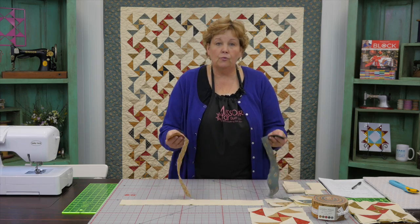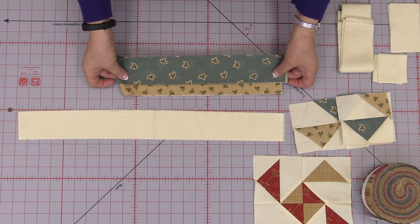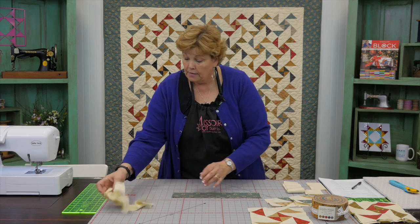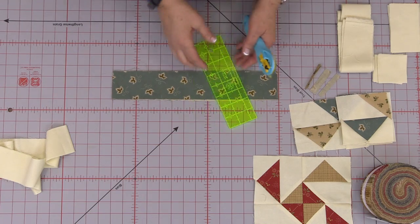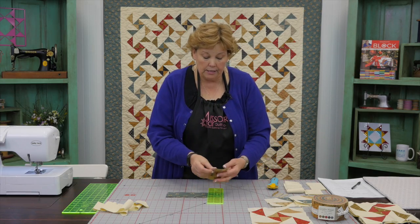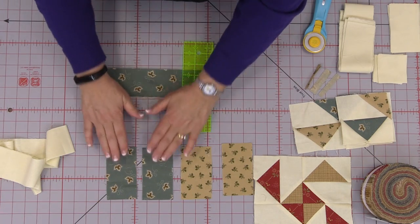So the first thing you're going to do is go through your roll and put your strips in pairs, making sure they have some contrast — this is your light and your dark right here. Out of each strip set you're going to need four rectangles, two and a half by four and a half. They're already two and a half inches wide and we're cutting them four and a half. You're going to need two of your lights and two of your darks.